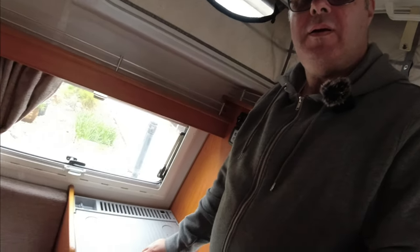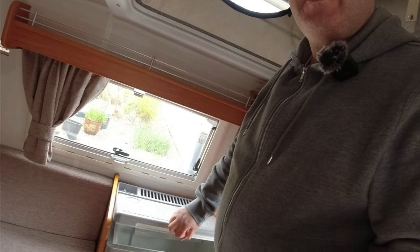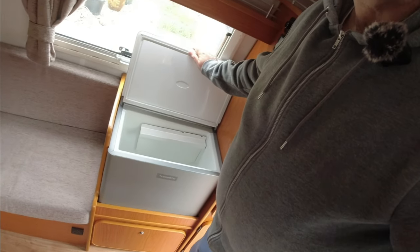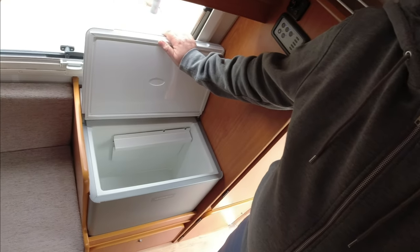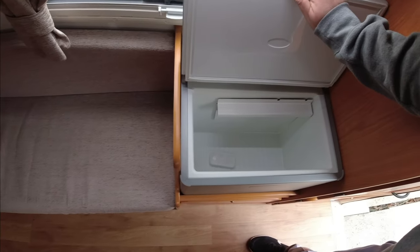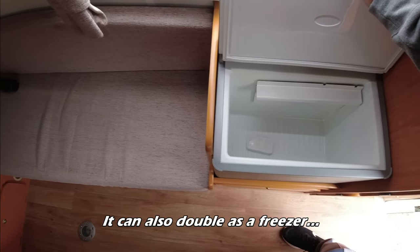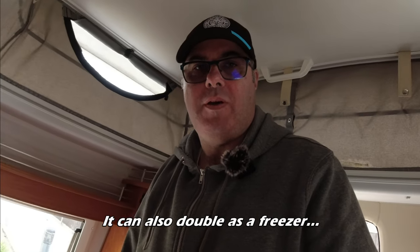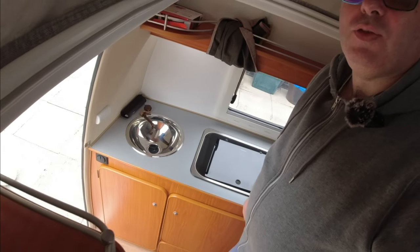We've got the fridge just here which is quite deep actually - you can get quite a lot in there, enough for one person or in my friend's case one person and his dog. Then we've got the kitchen area.